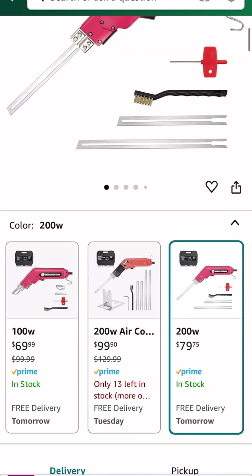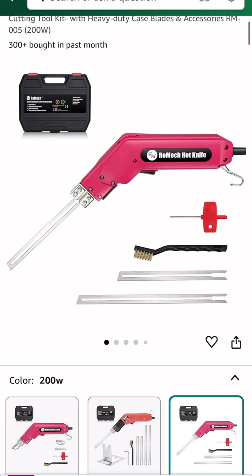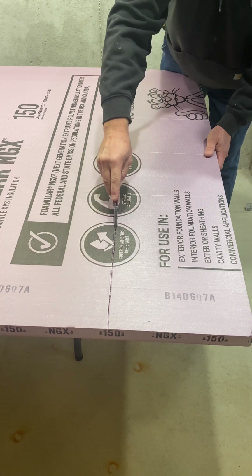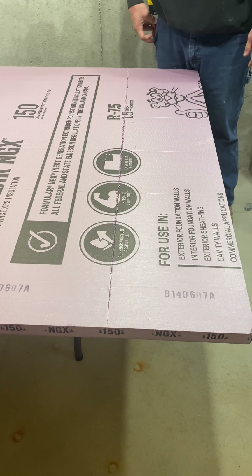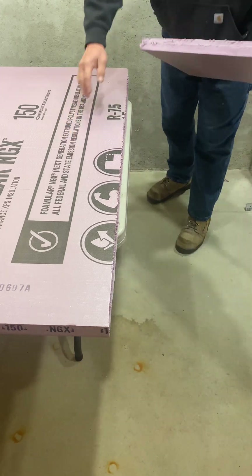They do sell this hot knife, which I've never used, but it looks like it would work pretty well to cut through the thicker material. Or you could even use a small skill saw, which we've done before, but it does make a mess. So I'm just going to score it one more time here to make sure I'm all the way through, and then snap it off just like that.